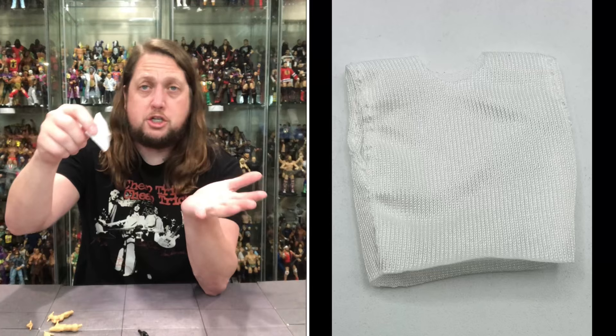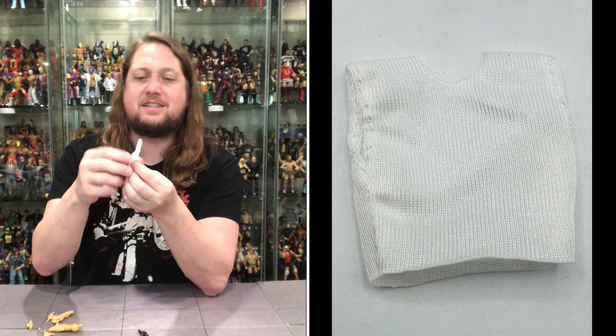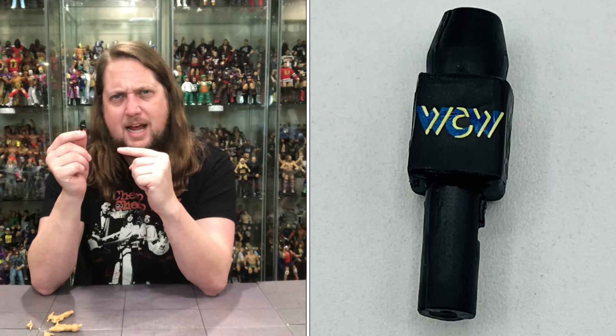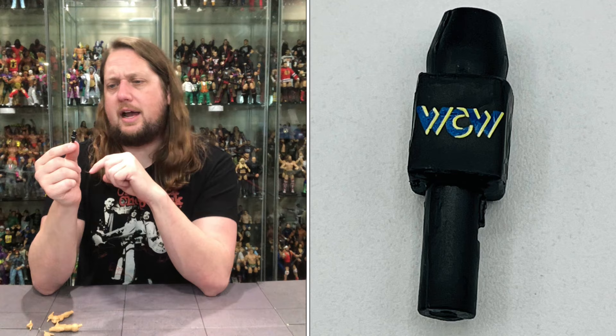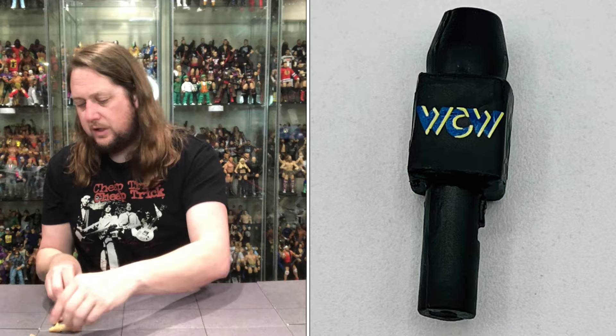Eric Bischoff doing his Eric Bischoff things. We do get a straight-up white shirt here — if you want pre-NWO Eric Bischoff you can use this white shirt. It's a nice cloth shirt, like a traditional real shirt, no velcro or anything like that. Then we do get a WCW microphone — I think we've seen one with the Nitro logo before, but this one has the classic WCW letters in blue and yellow. Got to have that with Eric Bischoff — he was always talking about something.